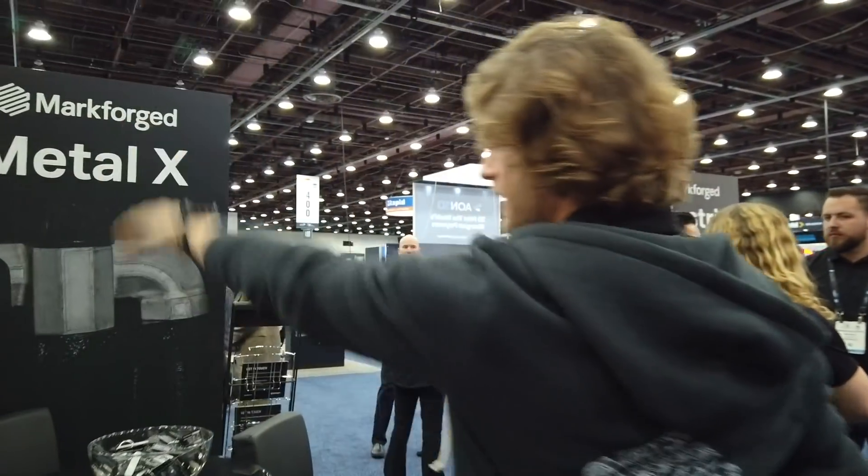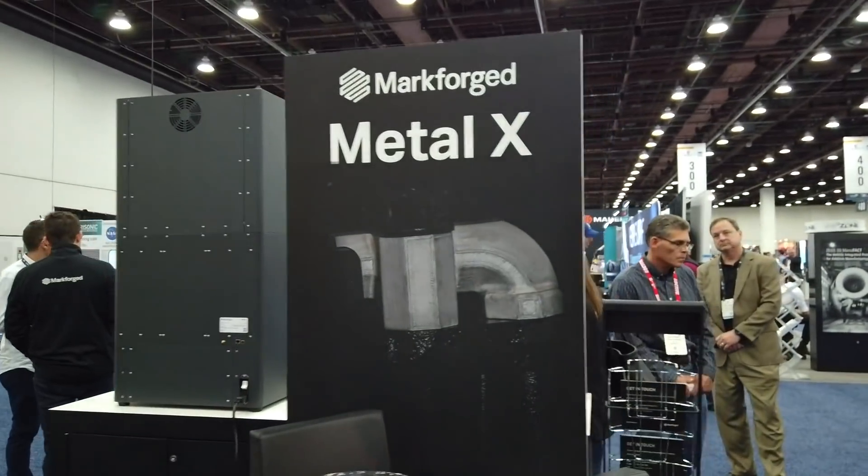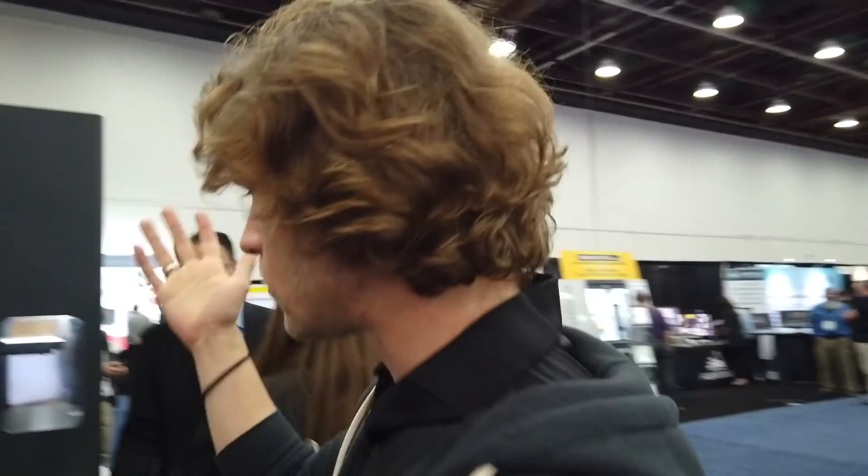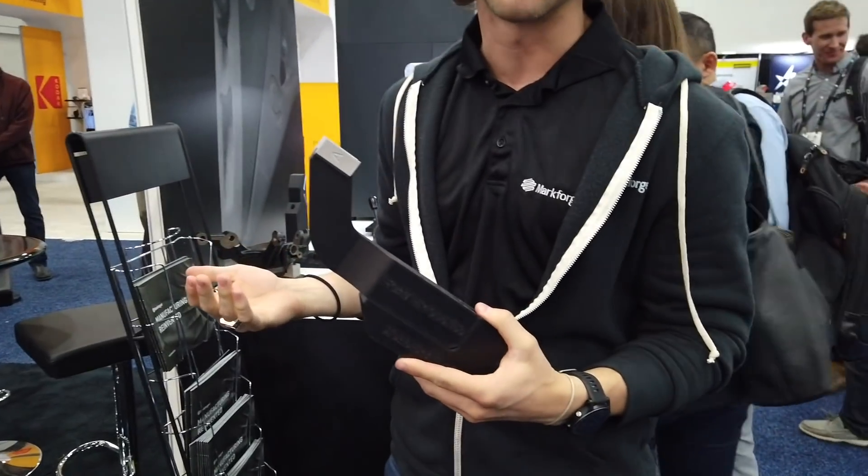We've got another Metal X set up over here — two Metal Xs at the show today. Here's another example of a hybrid part: it's an end-of-arm tooling for a robot. You can keep it super lightweight by printing the majority of it in Onyx, but just the part that's going to be interfacing with the actual parts is printed out of steel so it can last a long time without weighing down the end effector of a robot.